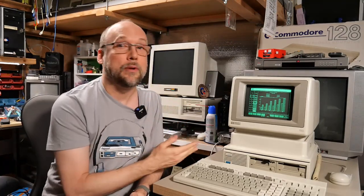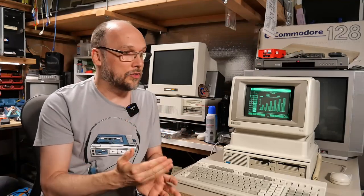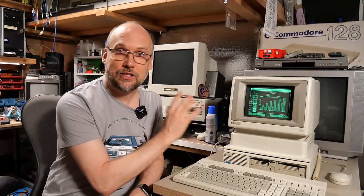In exploring the HP 150, I've been intrigued because it's so similar in some ways to PC architecture, but in other ways so different. I've also found that it has some faults which are going to need to be addressed. So let's get right to it.